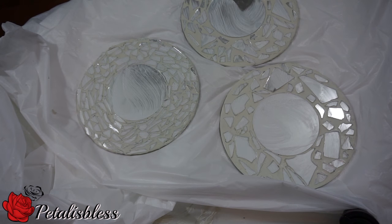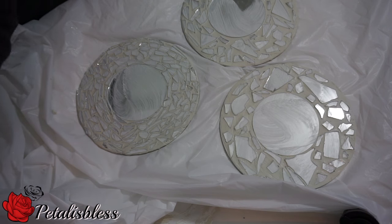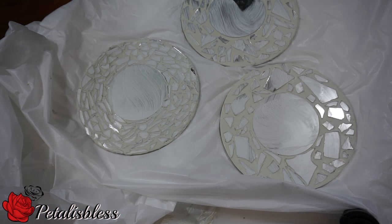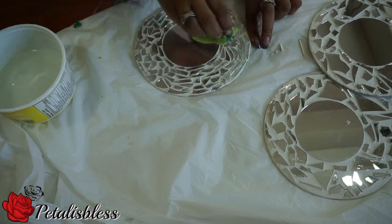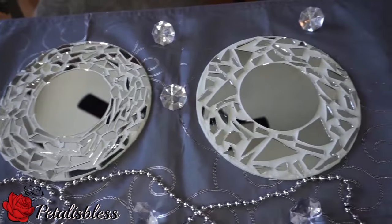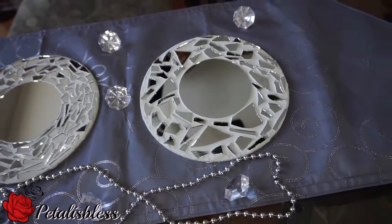It's morning now and they're all dry. We're going to clean off the mirrors and freshen them up and see what we got. Here we go — this is how they look. They look very nice, I like how they turned out.